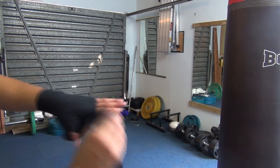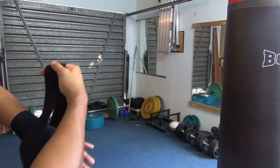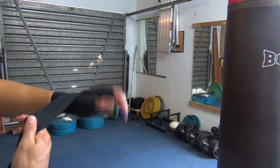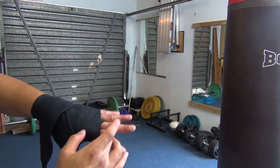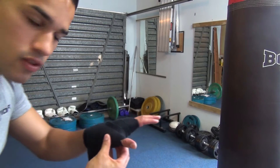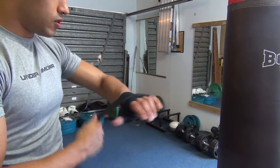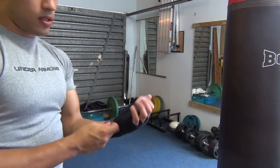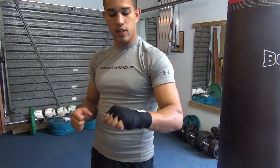Then finish off the wrapping by the wrist. This is just to protect the knuckles and keep the knuckles spaced out so the hands don't get closed in, protect the join of the thumb, and I'm just finishing off on my wrist. With the extra wrapping there's not too much wrapping between the hand, but it's all quite tight.